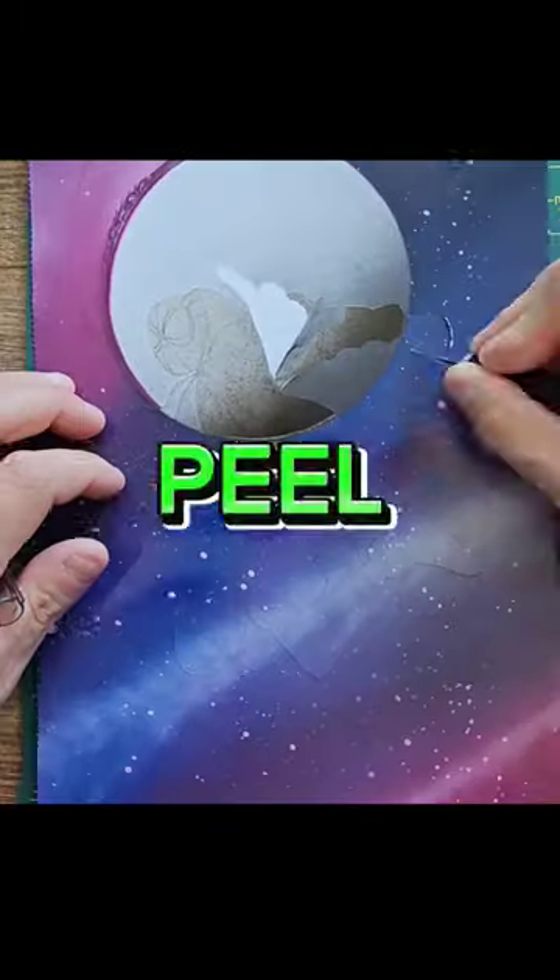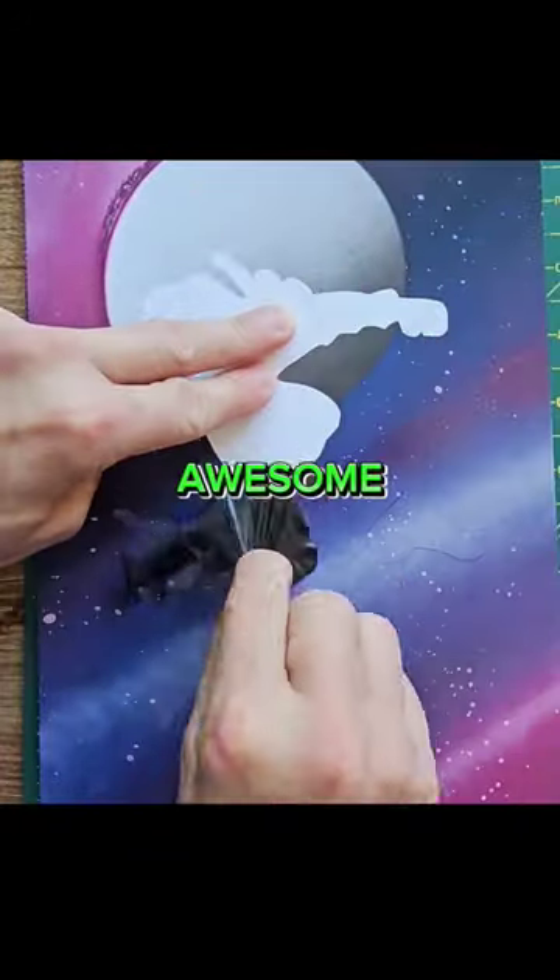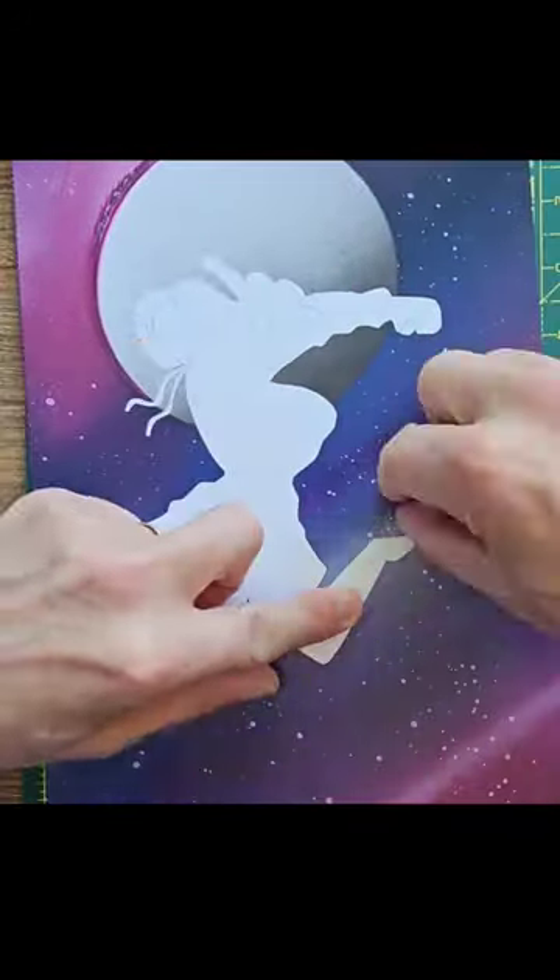Listen for the crack now. Oh yeah! And that looks so cool. Now we've got to peel it off. Oh yeah! It's like peeling sunburn. Awesome! And that's how you...